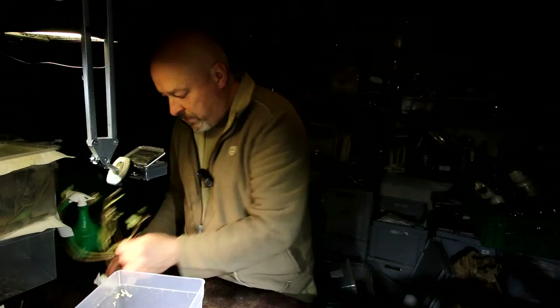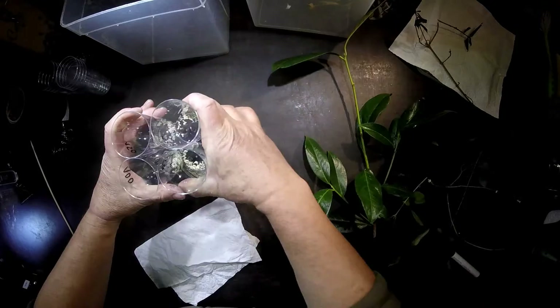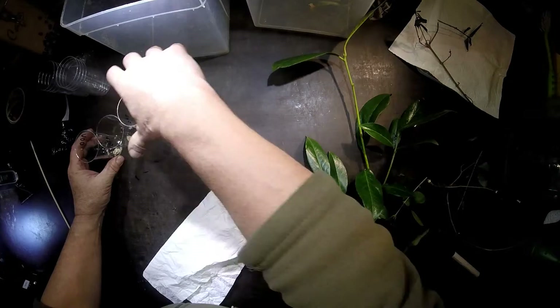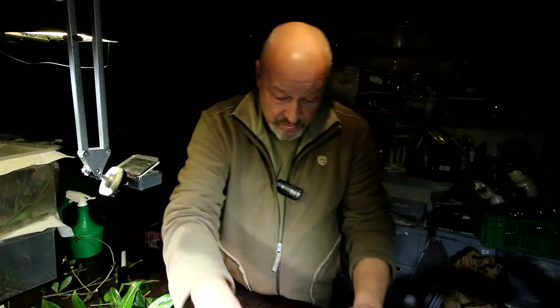Now we see here also a lot of eggs in this box. The task is to count them all, and then after that I'll show you how I prepare the eggs for the hatching process. We now have all the eggs from two boxes — that is from four females — around 530 eggs total. That's around 110 eggs per female, which is a lot. That's a good quota to go on with the breeding process.